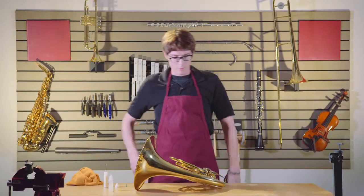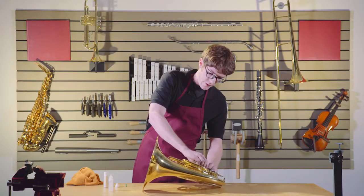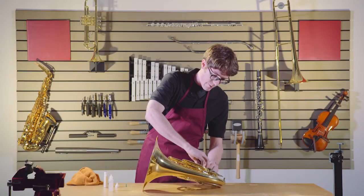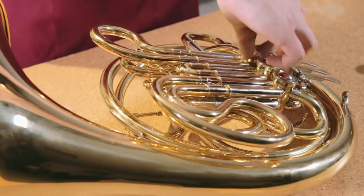Hi, my name is Ben Allen and I'm going to show you guys how to oil a French horn today. First, we're going to start by taking off the rotor caps here — this is a very important part of maintenance and preparation to get you playing.